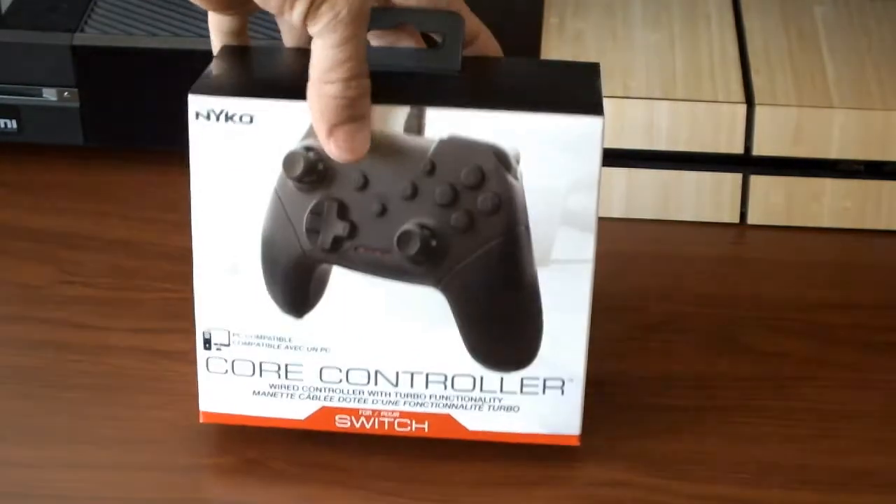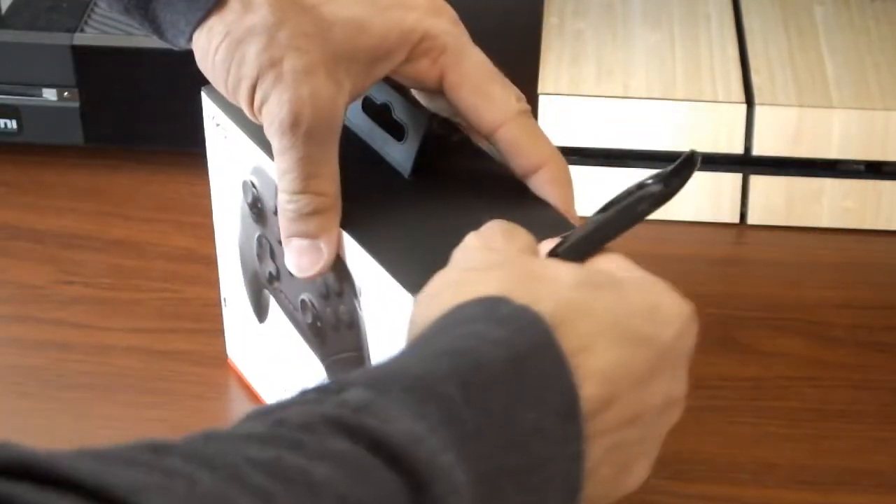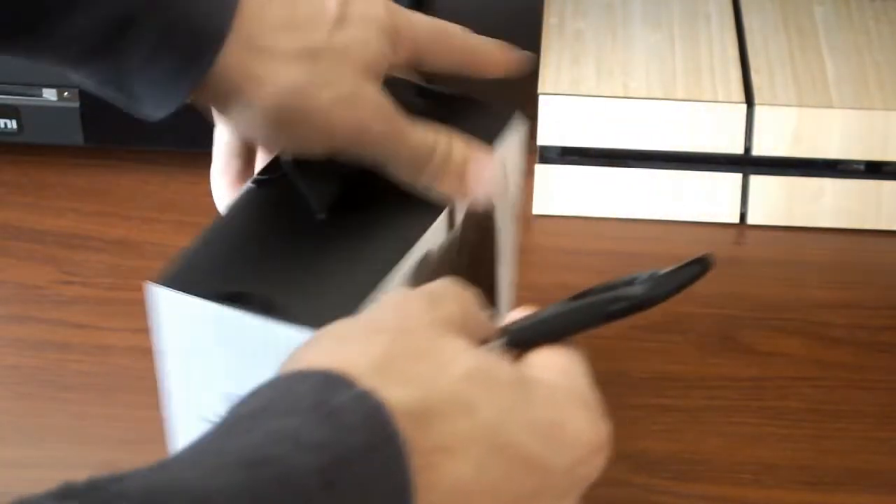This is the Nyko Core Controller. Big thanks to Nyko for sending this over to me to take a look at it. But let's unbox this bad boy, open up some of the plastics and stuff, and actually see what this controller is all about.